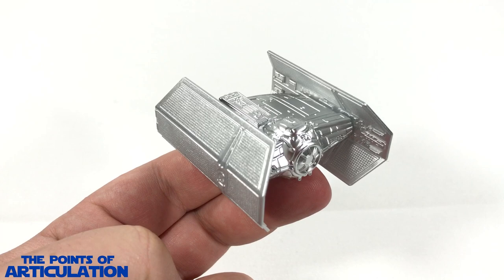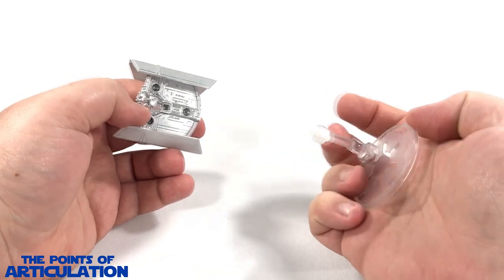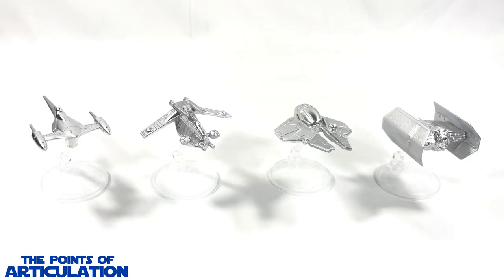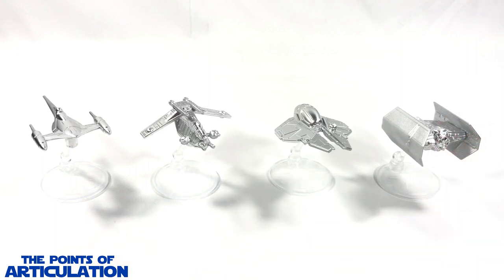Now let's put this baby on a stand and compare it to some other ships before we construct our Death Star. Just like other ships in the Hot Wheels line, you get a cool translucent stand with the Imperial symbol — peg it into the port and click, you're good to go. For a quick size comparison, I have some other TIE fighters here: on the right we have the TIE Interceptor, a nice fan favorite; then the original release Darth Vader's TIE Fighter; and finally the TIE Bomber, a beautiful vessel as well. For an added bonus, here are all the Build the Death Star series ships I currently own: Episode 1's Naboo Starfighter, Episode 2's Republic Gunship, Episode 3's Jedi Starfighter, and Episode 4's Darth Vader's TIE Fighter.